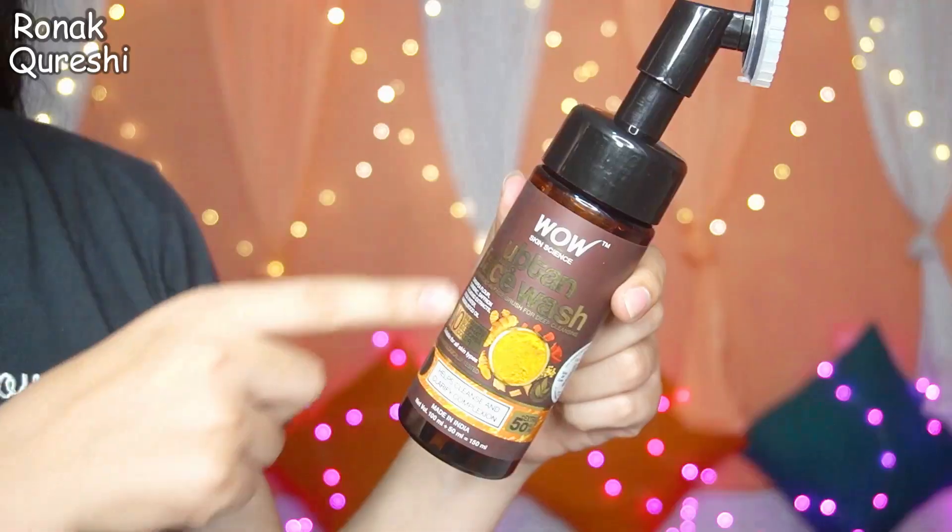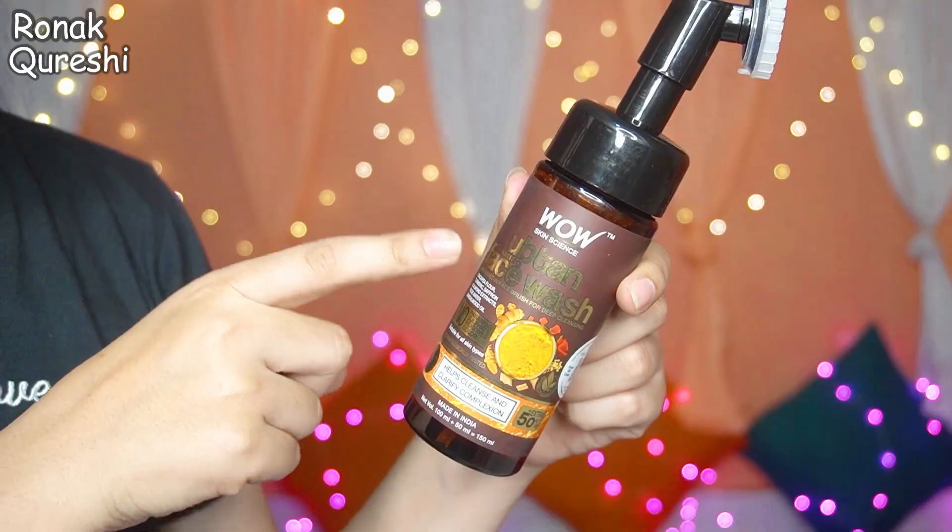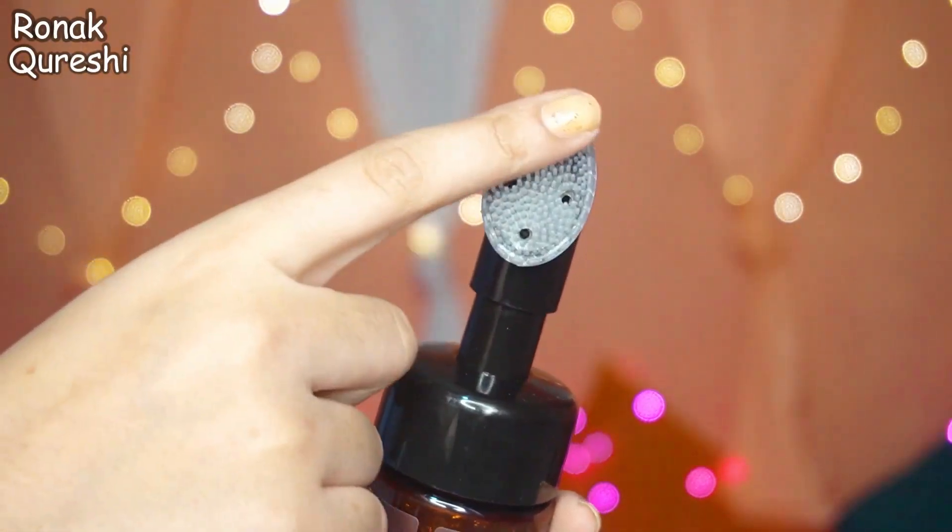Now we have a crazy viral hack coming up, but first I want to tell you about a great skincare range I have for you today. That is the WOW Skin Size Up-Ten Skin Care Range. I will use this WOW Skin Size Up-Ten Combing Face Wash with a built-in face brush for deep cleaning.